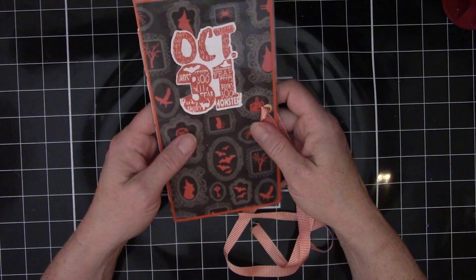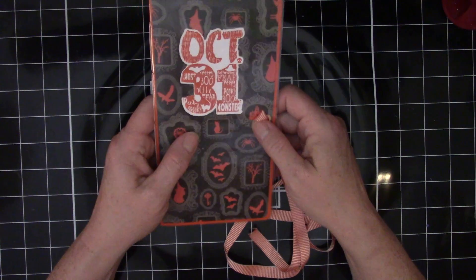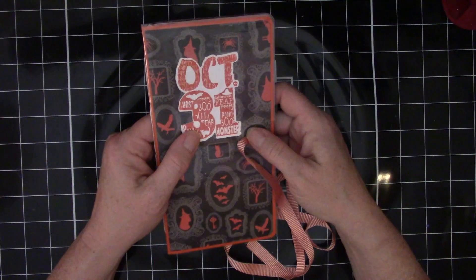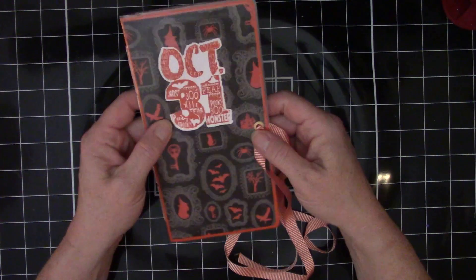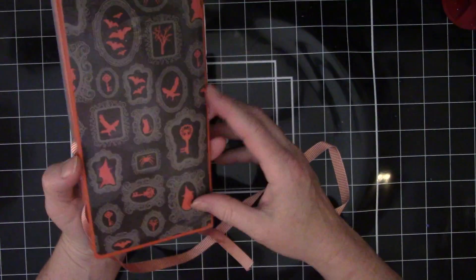I have a ton of this paper, so it'd be a really easy way to smash my stash and get rid of this paper pad. I don't love thin paper for card making and for journal making — I really like a thicker paper — so I thought this could be a great way to get rid of the collection.